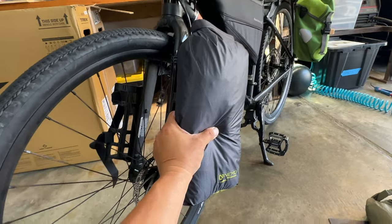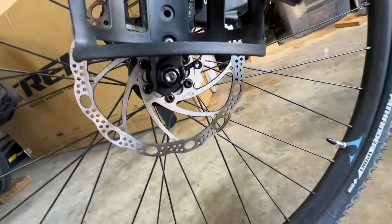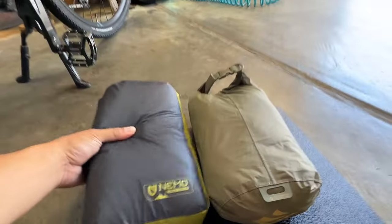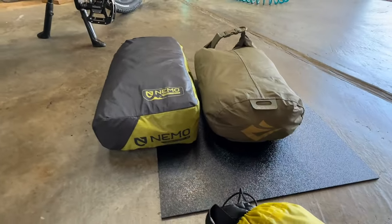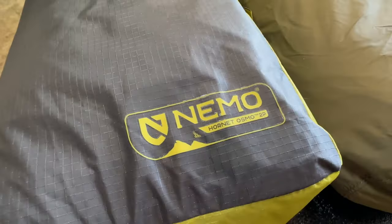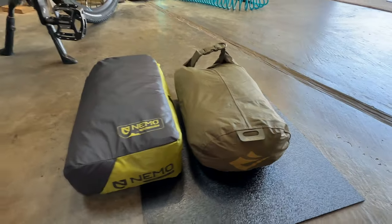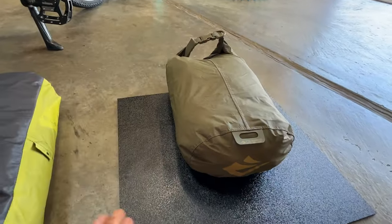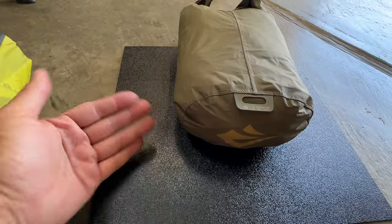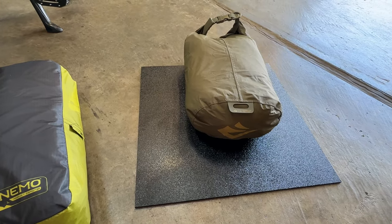I want the bags to sit like this, maybe a little bit lower, and I want to make sure that I can still get to the screw to remove my front axle. My dry bag and my tent are roughly the same size and shape. This is the Nemo two-person tent and this is a five liter dry bag, so I'm going to turn this flat sheet of plastic into a cage by rolling up the two sides and the bottom and we'll see how that works out.